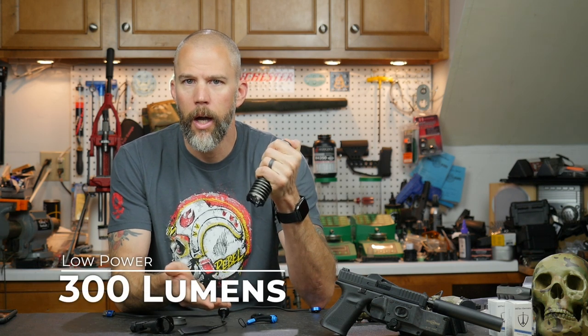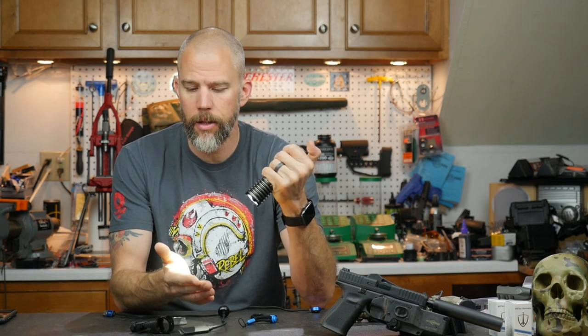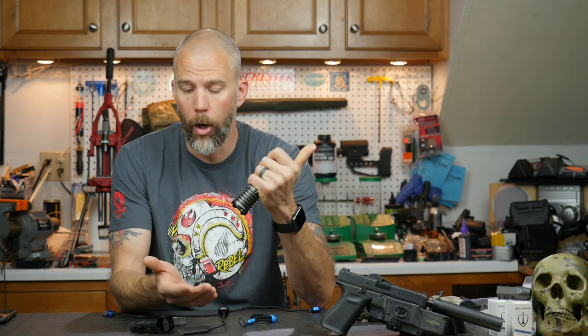The Warrior X Pro comes with two stages of illumination. In handheld mode, there's an activation button on the back — push it partially in and you get momentary low power; push it all the way in and you get momentary high power with that full 2,250 lumens. Tap halfway and release for constant-on low power; tap all the way in and release for constant full power. You can access either mode directly without cycling through.